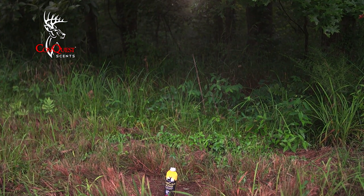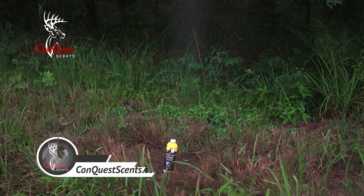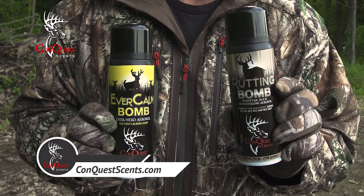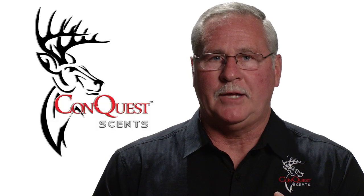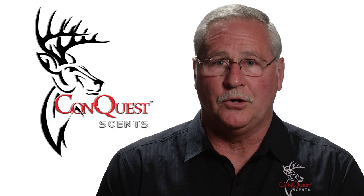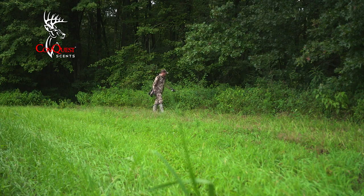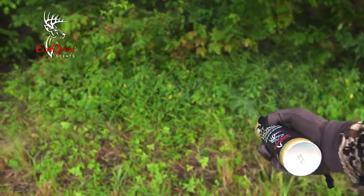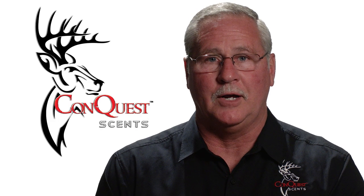The Ever Calm Bomb and the Rutting Bomb are both available at your local retailer and at conquestscents.com. The Rutting Bomb is a buck urine scent from when they're in the rut. The best way to use it is to leave a scent trail on the ground or on branches as you're going in and out.